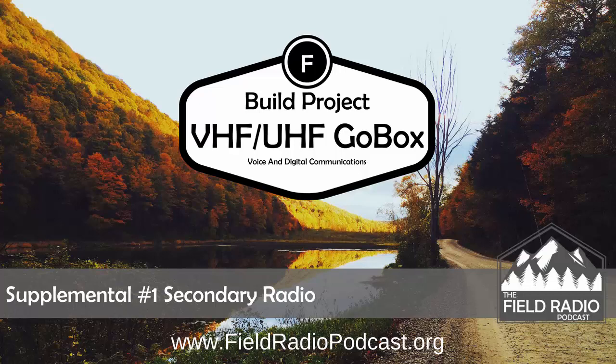Upcoming, I will be supporting this next week. This is being recorded in the first part of September 2017. I'll be supporting the Lotoja Logan to Jackson bicycle ride, and this will actually be using this GoBox in a vehicle. So I'm going to be producing a video after the event showing how I can take this GoBox and still implement it in a vehicle deployment. Look forward to that and many other projects as I continue with the Field Radio Podcast.